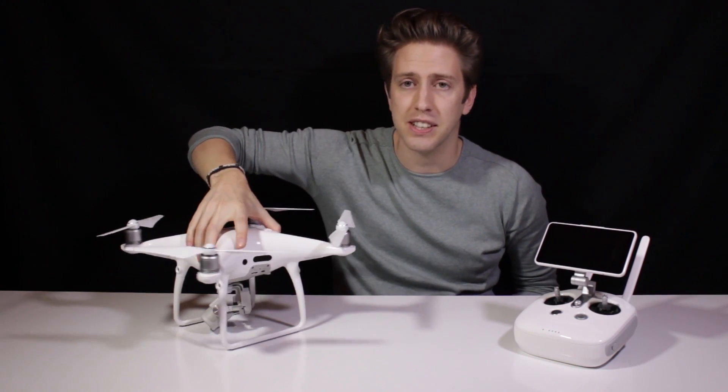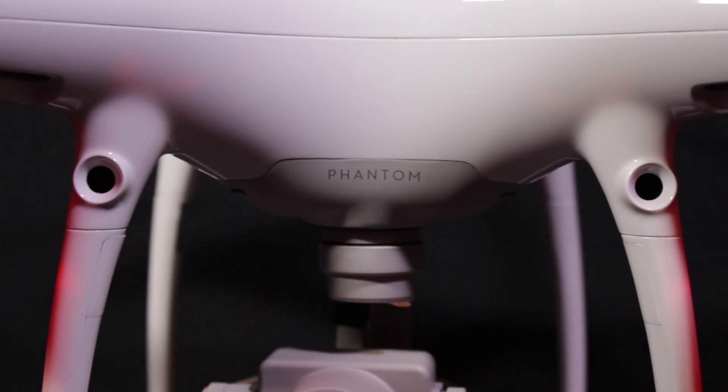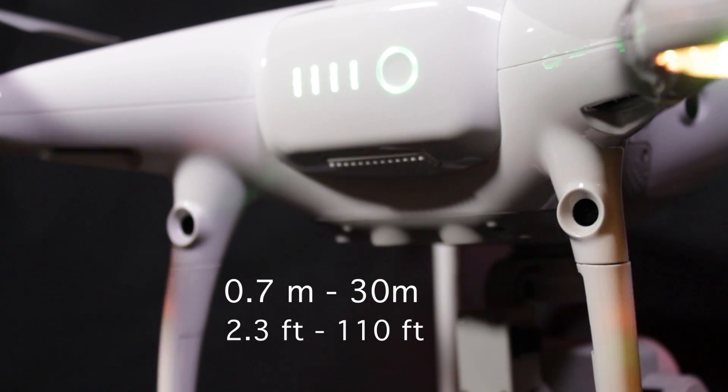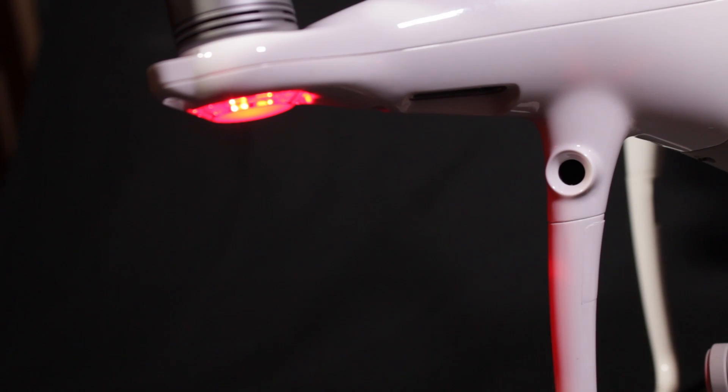One of the greatest improvements on the Phantom 4 Pro are the new lateral sensors and also the sensor included in the back of the drone. The Phantom 4 Professional has a new obstacle sensing system on its rear and 3D TOF obstacle avoidance on its two sides. The rear system works exactly as the front system — they are high-resolution stereo vision sensors. The obstacle avoiding range is from 0.7 meters up to 30 meters, which is about 110 feet. This will stop the drone from flying into a wall, for example, also backwards, and will keep the drone hovering in front of obstacles. This will avoid many, many crashes.